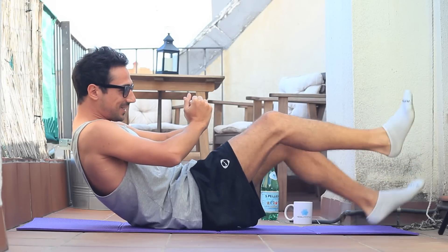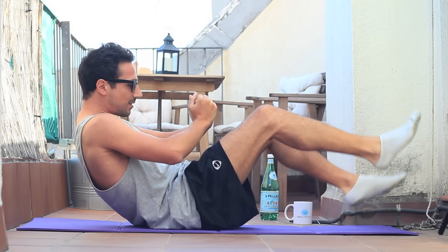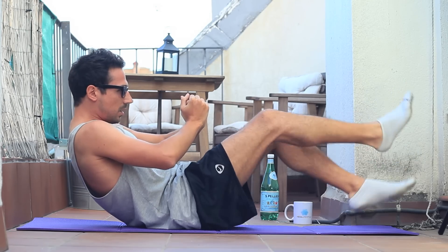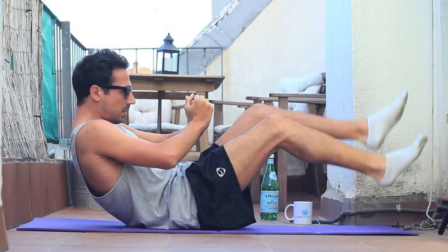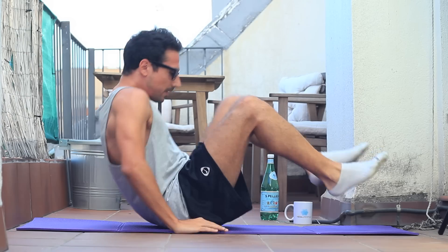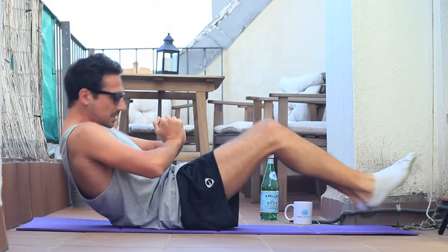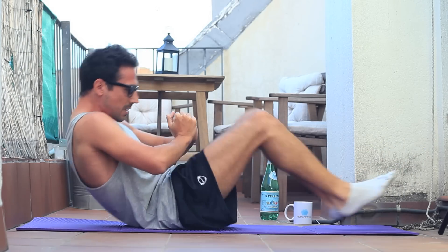Voy muy sobrado pero ya veréis como lo paso un poco mal. Lo que tengo que deciros es que esta es una rutina bastante avanzada. Ahí es el segundo ejercicio, también es con piernas alternativas pero esta vez cruzándolas, y de nuevo son 30 repeticiones por pierna. Este sería el tercer ejercicio, me encanta, es un ejercicio de extensión de pierna. Desde fuera es muy espectacular y es de los más complicados que hay. Como vemos, estos tres primeros ejercicios la posición es como sentado.